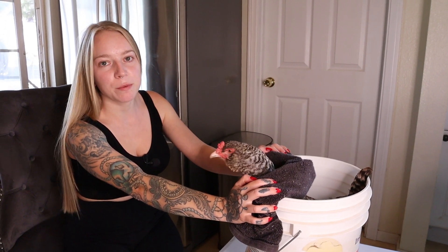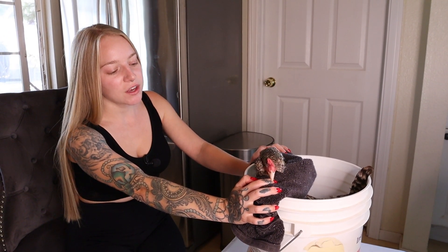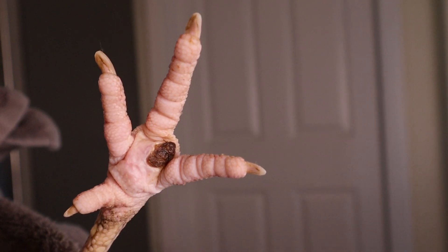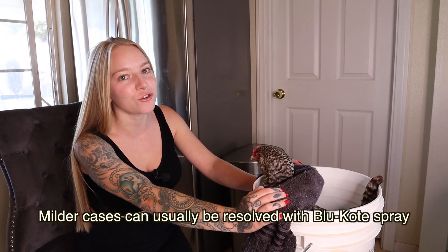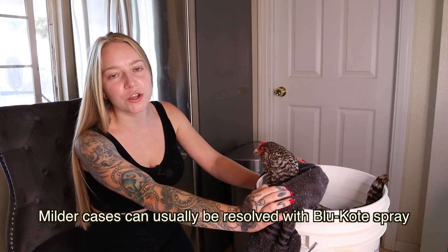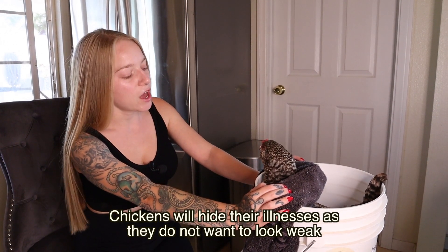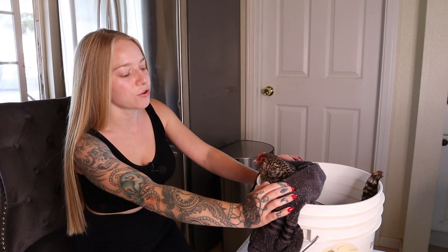Bumblefoot is actually a staph infection on the bottom of a chicken's foot pad. If a chicken gets cut and it's walking through poop and everything in the yard, they can get an infection and develop a black scab. Their foot will get swollen, and in the webbing of their feet there will be swelling — that is the infection. There's a fine line between overreacting and underreacting. Sometimes chickens get scabs on the bottom of their feet and it won't always turn into bumblefoot, so make sure you're checking over your flock regularly.